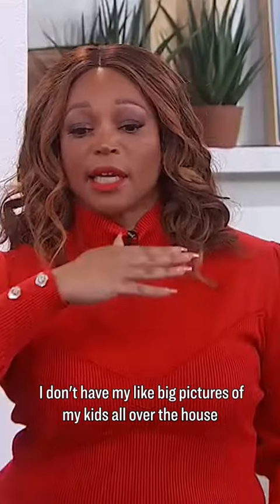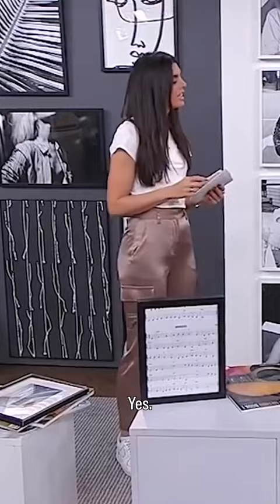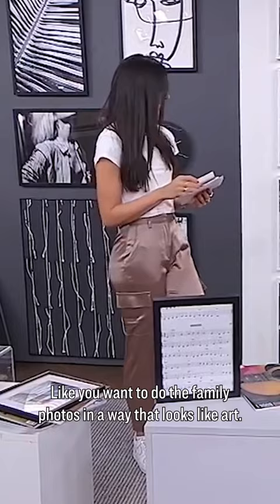I don't have big pictures of my kids all over the house because I haven't seen it done in a way where it's not like spooky. You know what I mean? You want to do the family photos in a way that looks like art. Of course — and that's what you've done.